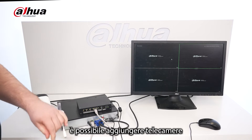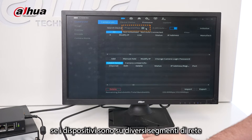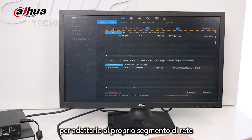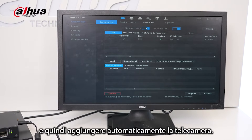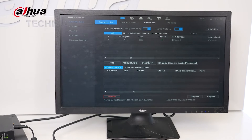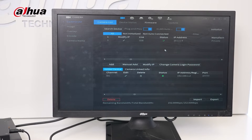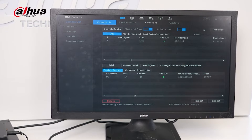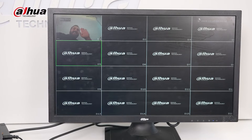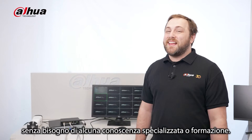When plug-and-play is enabled, cameras can be added to the NVR automatically without any manual configuration. If the devices are on different network segments, the NVR can modify the camera's IP address to match its own network segment and then add the camera automatically. This makes it easy to connect to cameras without needing any specialized knowledge or training.